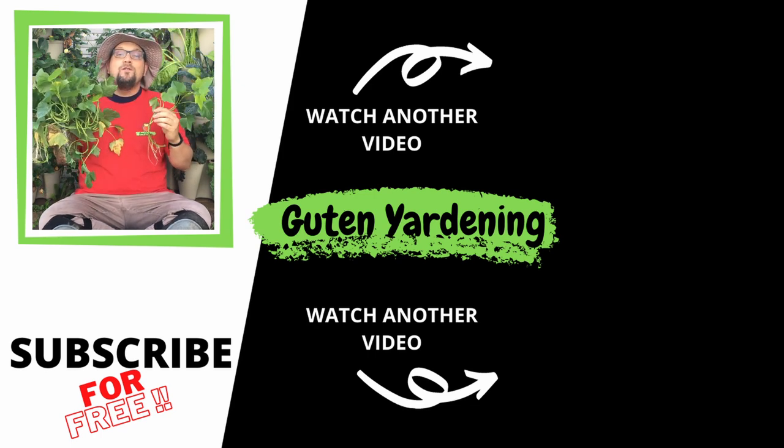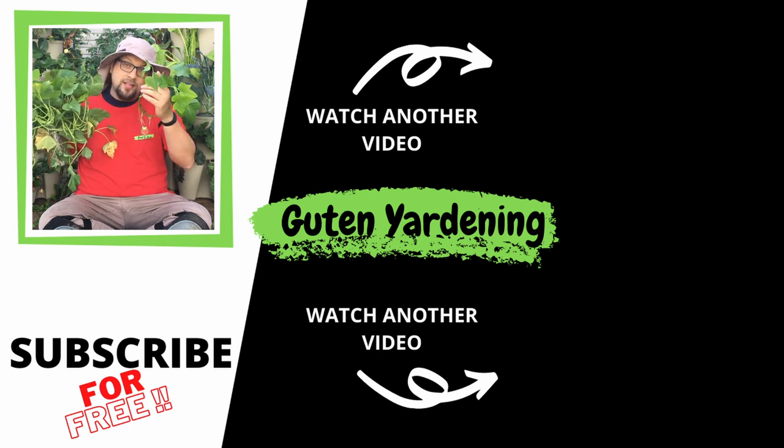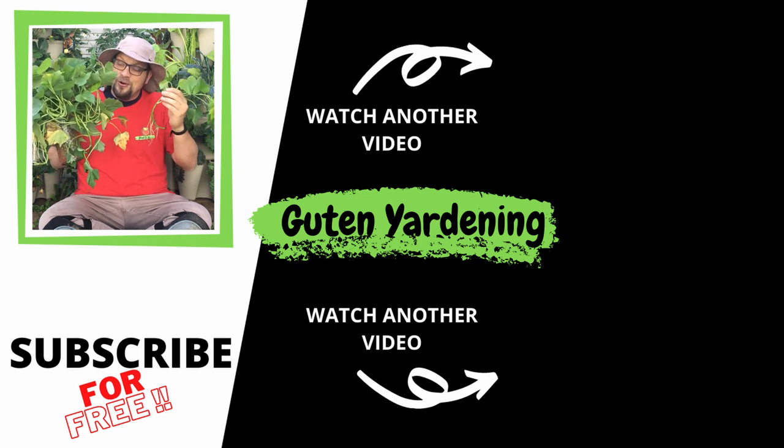We hope you enjoyed this video and found it useful. If you did, don't forget to give us a like, leave us a comment, remember to share and subscribe. And most importantly, remember: when you're with us, you are good to grow.